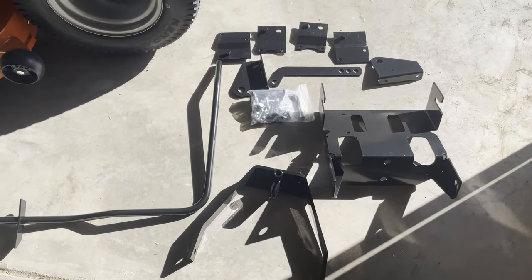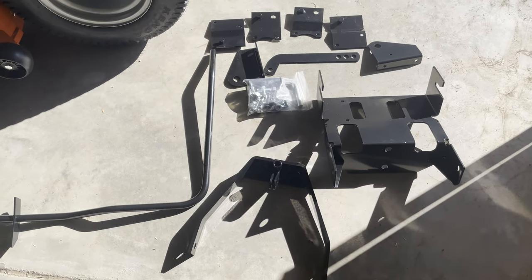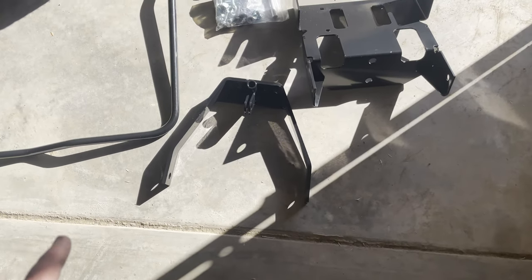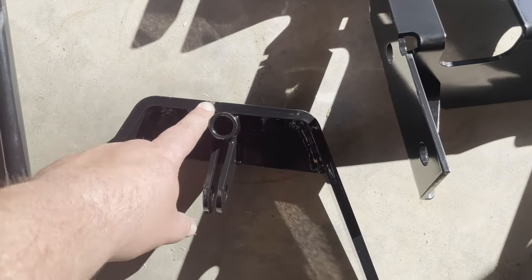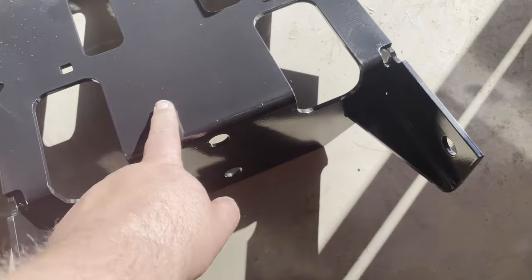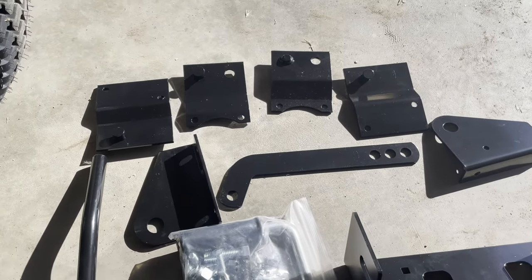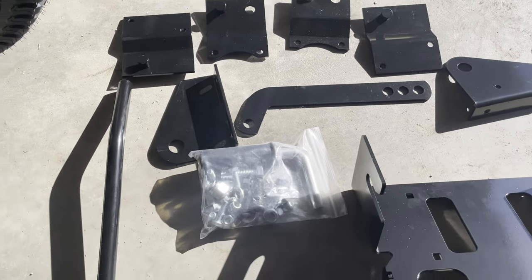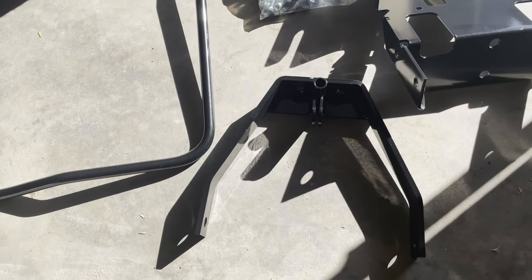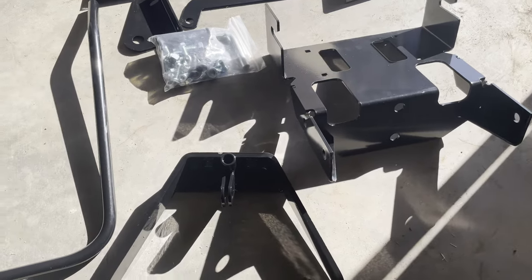This is just a generic one — I don't think it had a brand name attached to it. But first impressions are pretty good. The paint is really well done. There's one chip right there in the powder coating, but other than that it's very smooth and pretty clean. I expect it to get beat up pretty quickly once I start using it, but initially the metal feels nice and solid, and the welds look really nice.